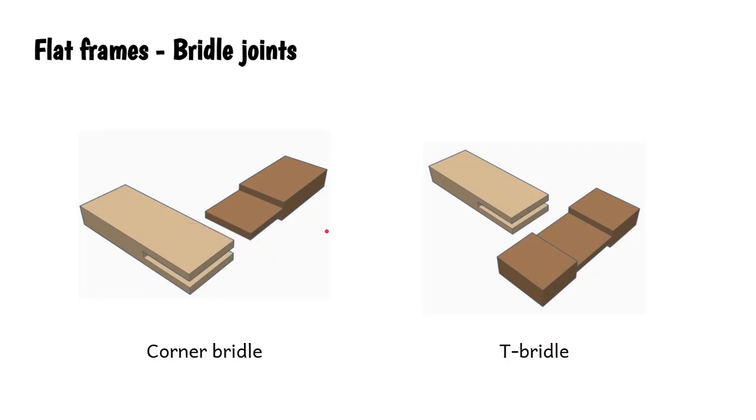Then we've got the bridle joint, found at the corners and at the T-junctions as well. We're removing exactly one third of each part of the joint, making a really tight sandwich arrangement. There's loads of gluing area. It's fairly easy to make - a little bit trickier than halving joints - but these are decent strong joints.